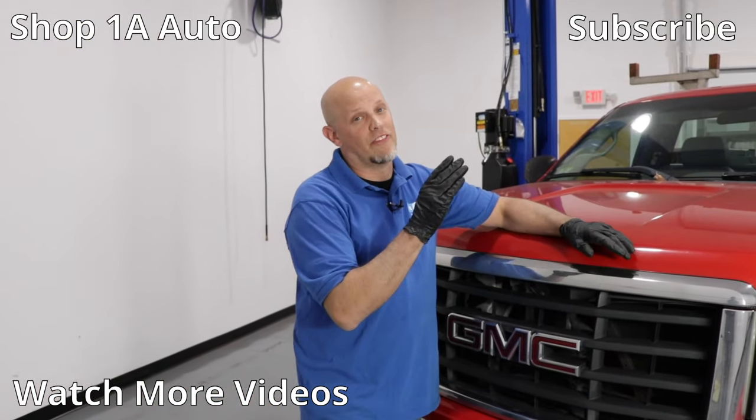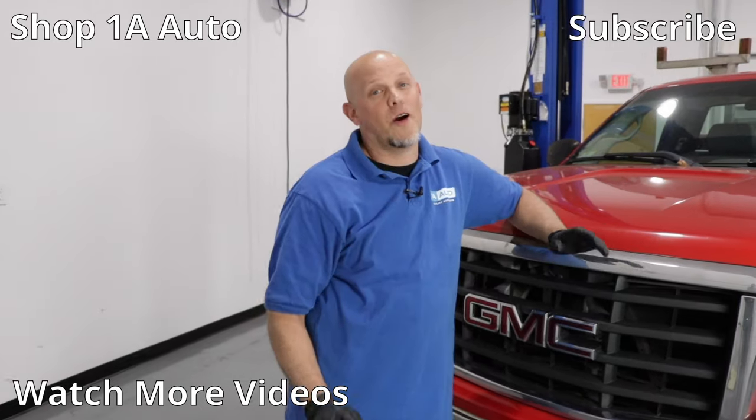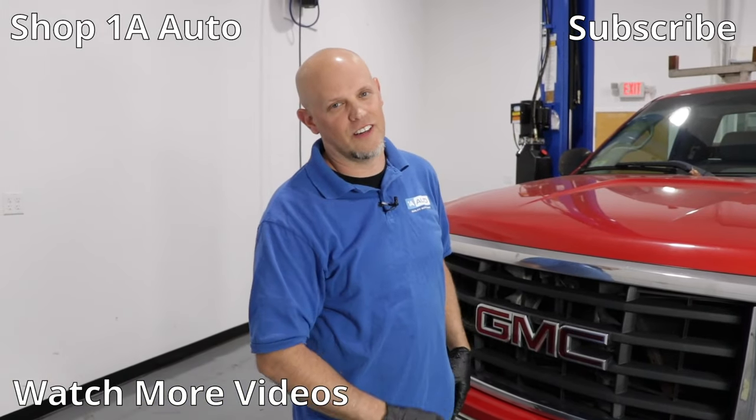So that's the failure that we found with this GMC pickup truck. That's a very common failure. You could have other failures, but that's the most common. I hope you enjoyed this video — if you did, make sure you subscribe to our channel, ring the bell, and turn on all notifications so you don't miss any of our videos.